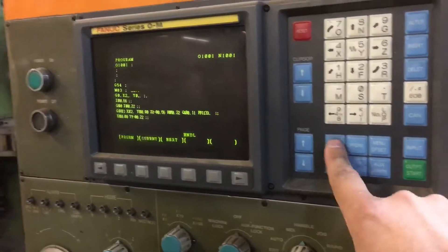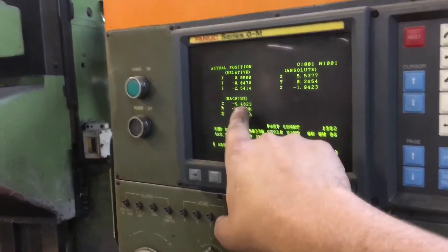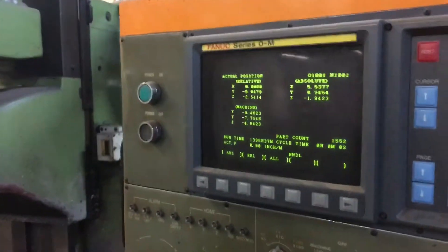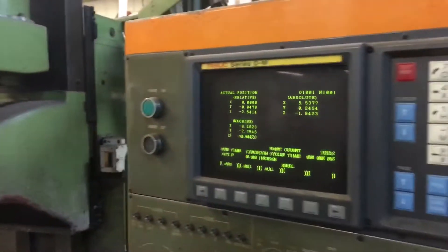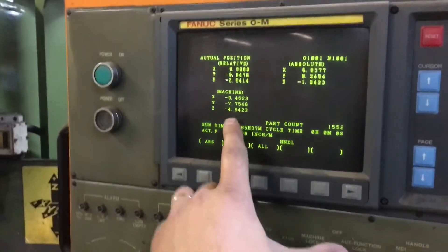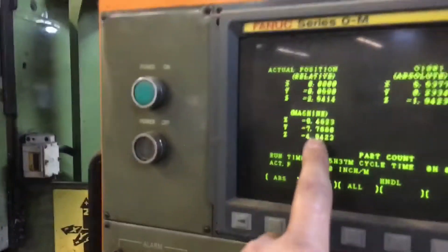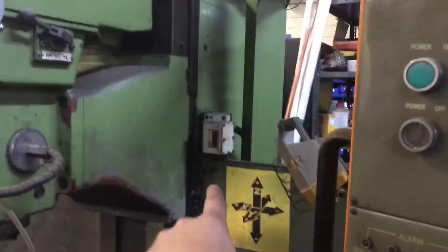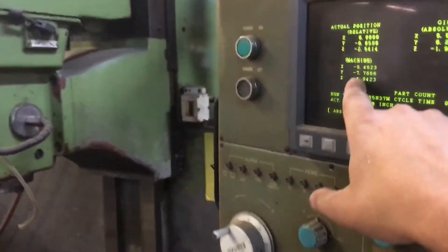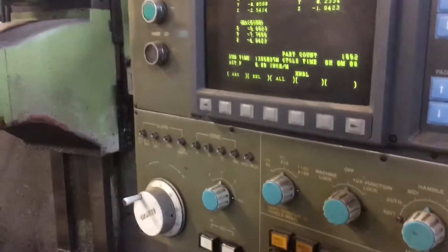What I used to do was take the machine coordinates — you can see we're almost five inches down on Z, which looks about right. When I get my part set I'd take a photo of this screen and then just input those values into my offset.